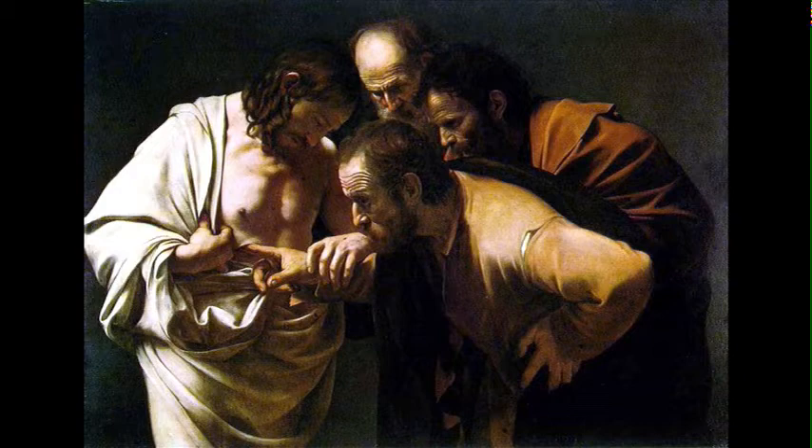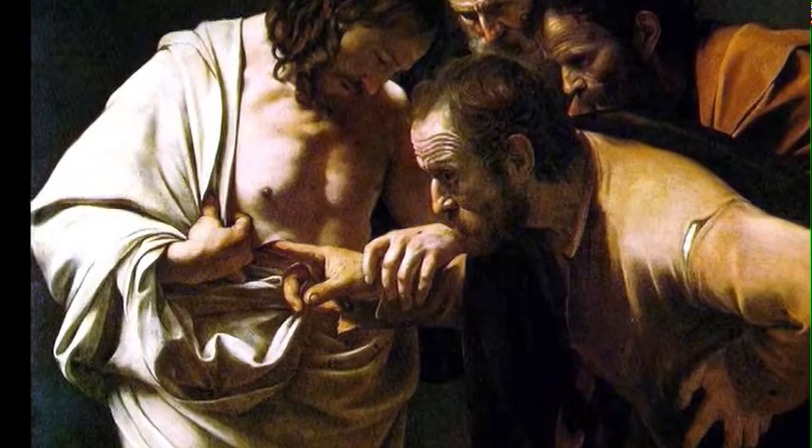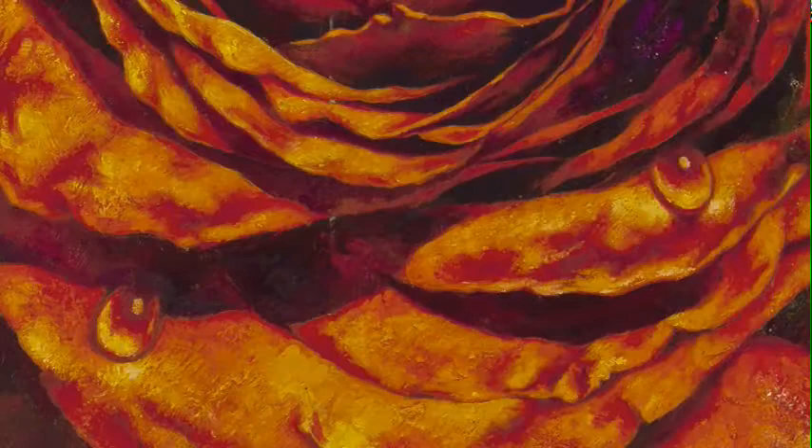They're paintings — not illustrations of roses. I consider myself an abstract painter, even though I always deal with the figure. These were encouraged by a figurative painting. You're talking about opera — yes. There's a Caravaggio painting, Doubting Thomas, where Thomas is sticking his finger right in Christ's wound, lifting the skin up like a petal. So that was the encouragement.